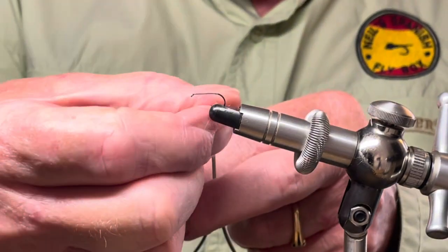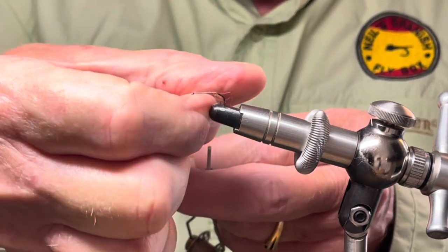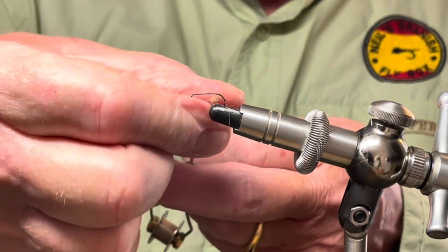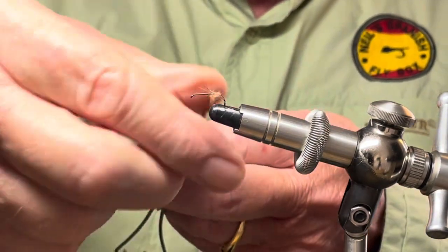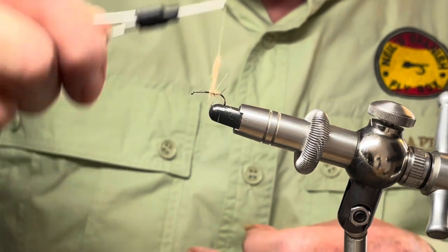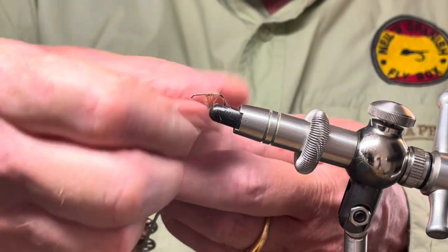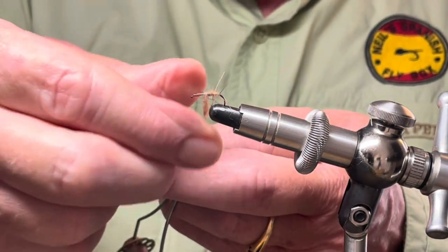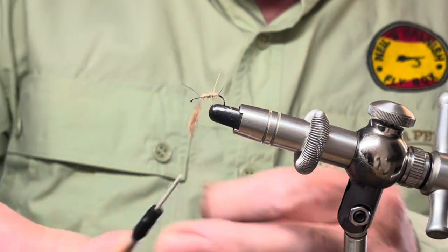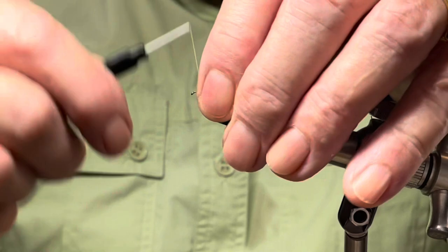So let's put some of this on. Try and keep it fairly tight. You need to wind this on about two thirds of the way — that should be enough. Just take that excess off, put it to the side, and tidy up.